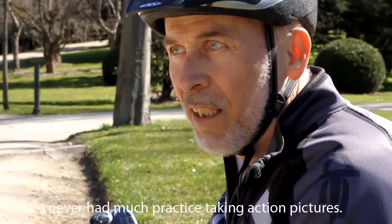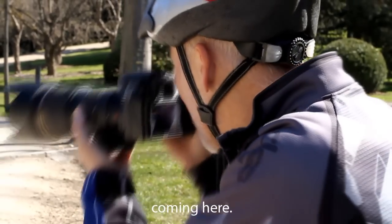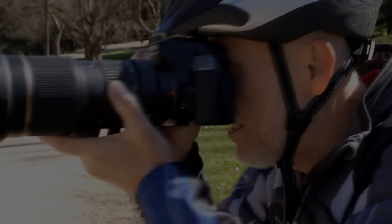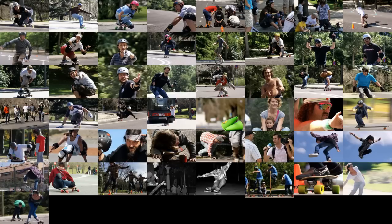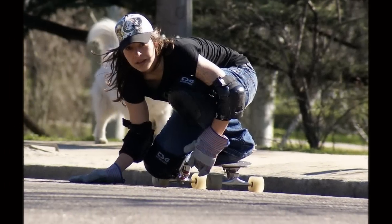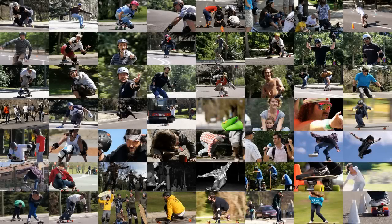I never had much practice taking action pictures and I started coming here. It turned out to be much more difficult than I thought to get pictures like this. I would go to the park and take hundreds of pictures and then realize when I got home that they were all lousy.